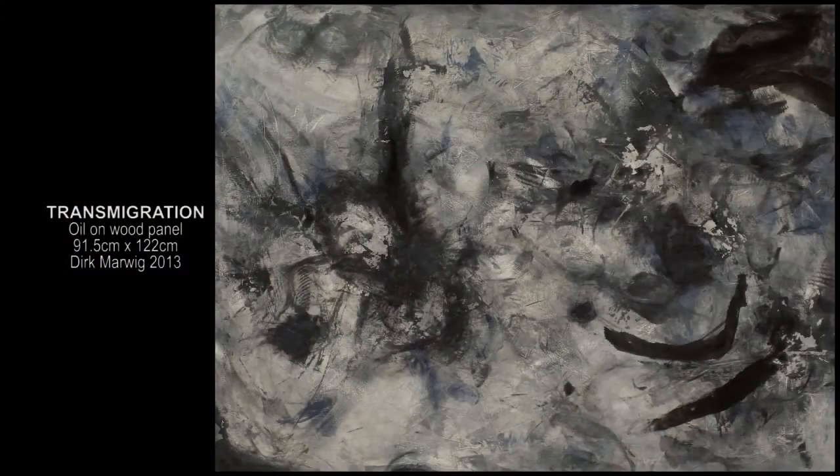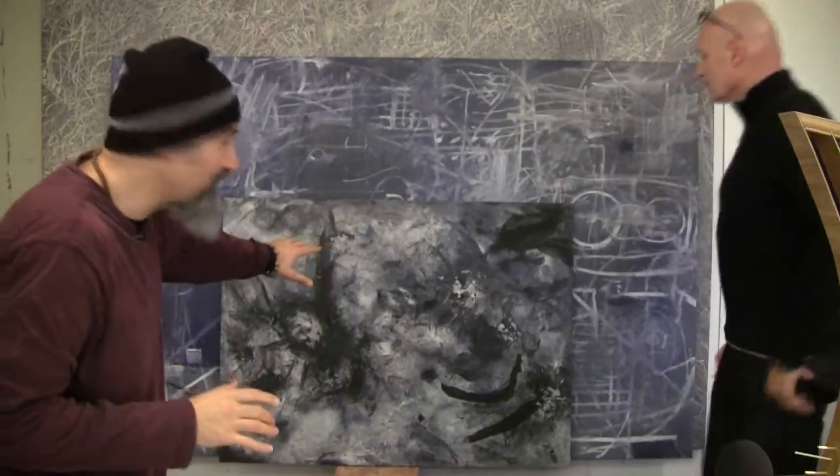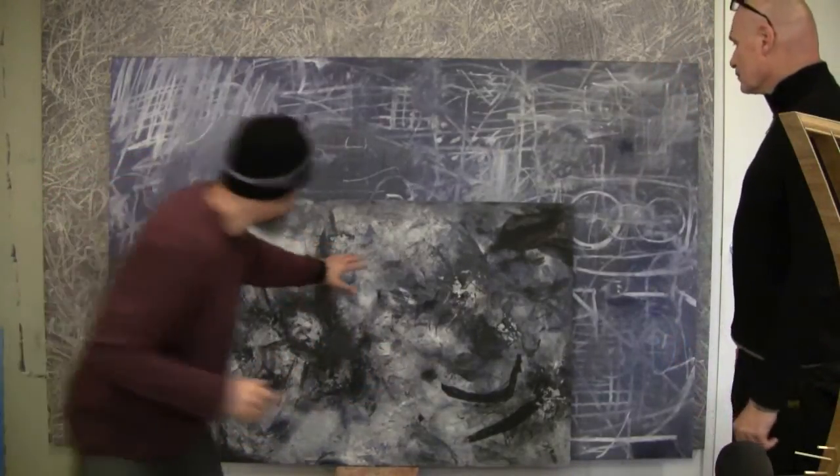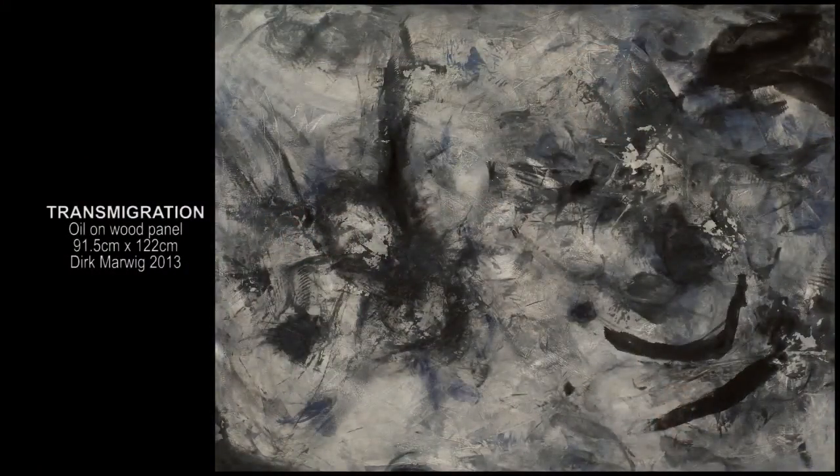When Dirk showed me this, he goes, what do you think about this painting? I said, oh, I love it. It's like chaos. It's like dark and sort of chaos. And just, there's a lot of different artwork here, right? It stands out from some of the other stuff that he's doing. And then he goes, can you see the face? I was like, what face? And he actually pointed out and looked at it for a few seconds. And all of a sudden I just saw it and it just blew me away. So I seriously hope you can see it, because it's brilliant.